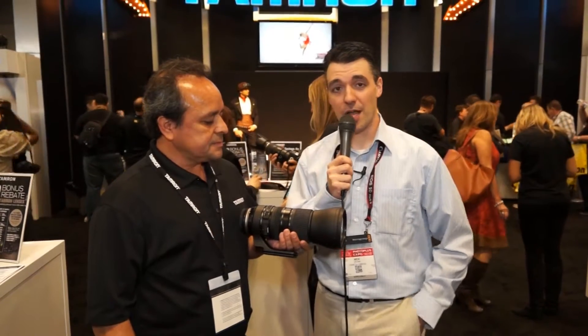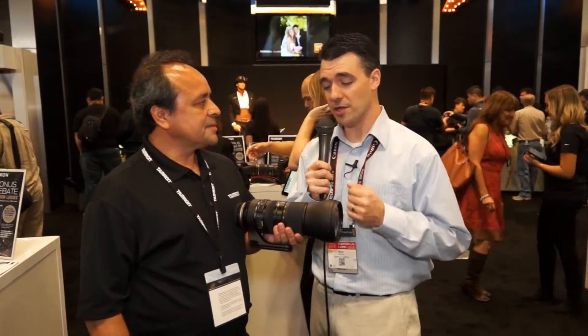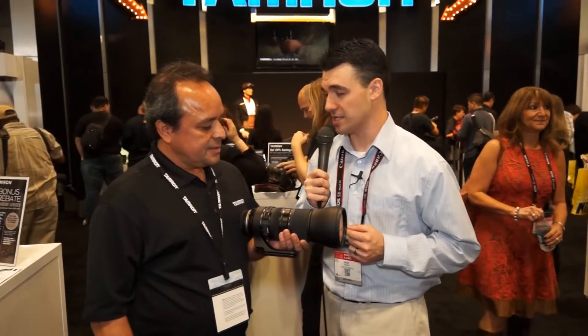Hey, this is Nick from Comedic Camera. I'm at PhotoPlus 2016 in New York. I'm at the Tamron booth with Armando and he's going to tell us a little bit about the new 150 to 600 millimeter G2 lens from Tamron.